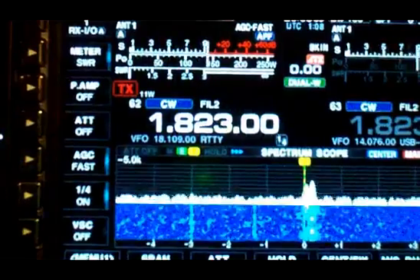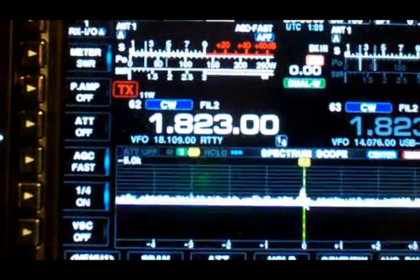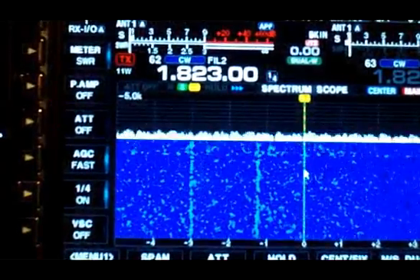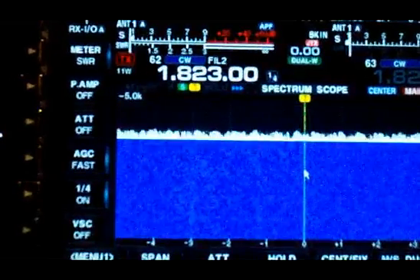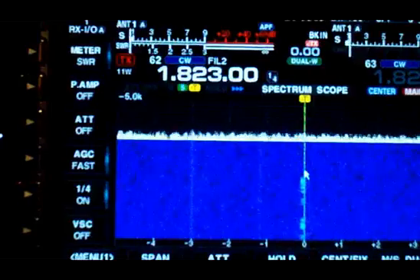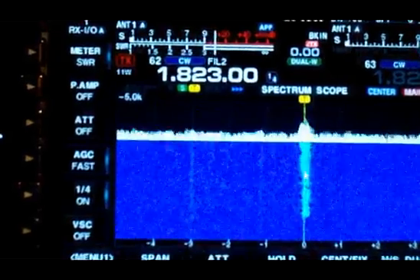And you can even see it on the scope. There's the transmit antenna tuned. You can hear the difference and see it on the scope.